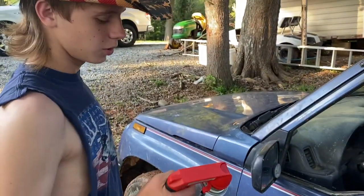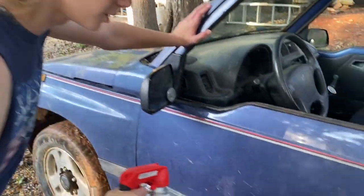I'm going to start on the door and see how this goes. I got a little spray nozzle here I'm going to try out too. Well, that is not spraying straight at all.